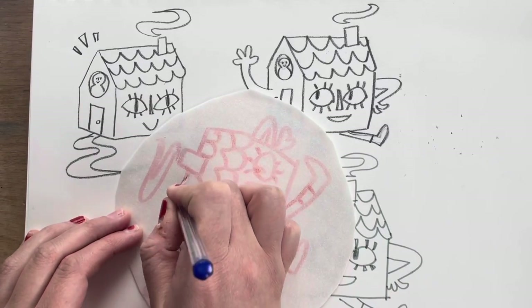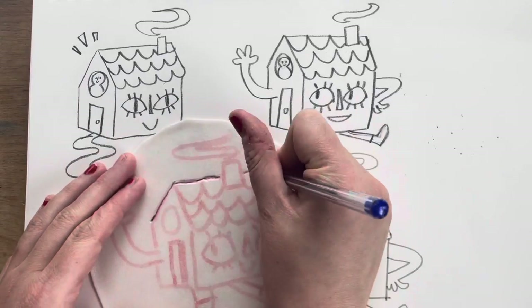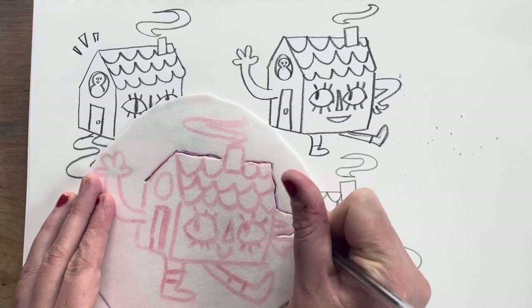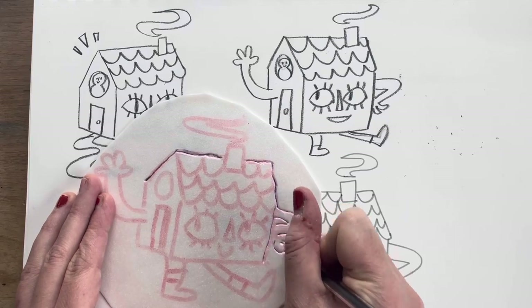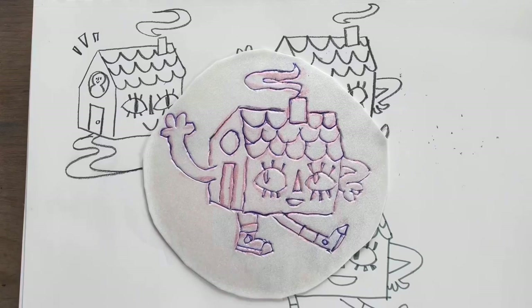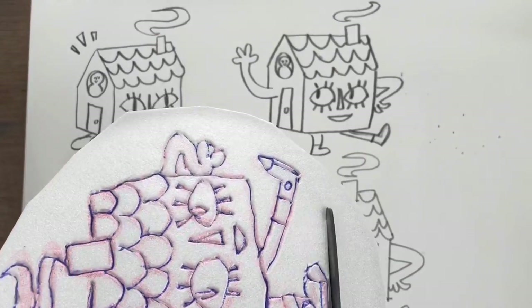Now I'm going over the lines with a ballpoint pen. This is going to push some lines into the plate, which will make them show up when we print. Remember, only the parts of the plate that are sticking up are going to print when we ink them. So everything that I'm drawing is going to be negative space in the print.